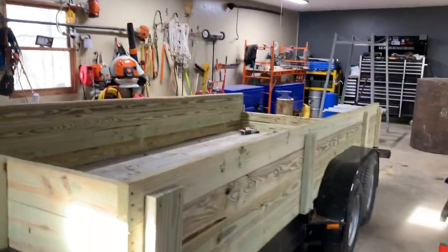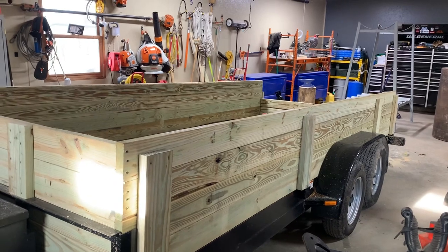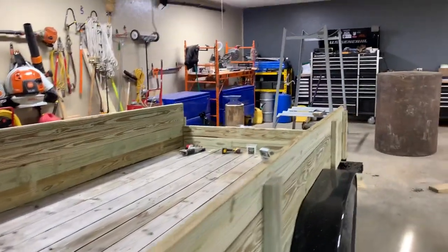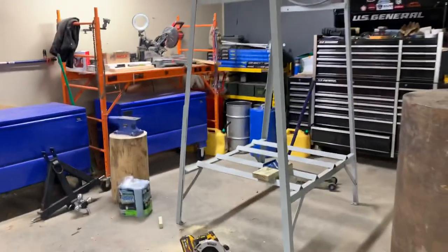Hey everybody, I'm JJ, you're watching Reality Survival. Today I just thought I'd show you what I've been up to. I have been putting wooden sides on this trailer. I tried to figure out the most economical way to do this, even though wood prices around my area have gotten back down to pretty close to normal.